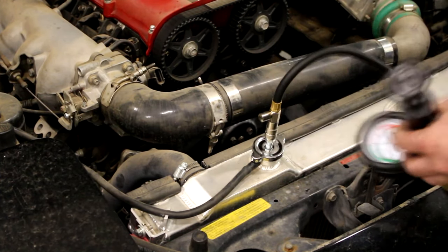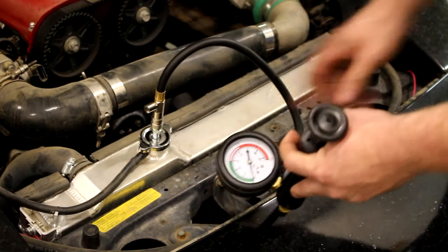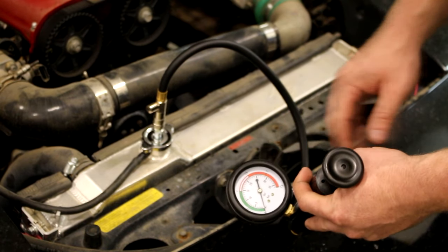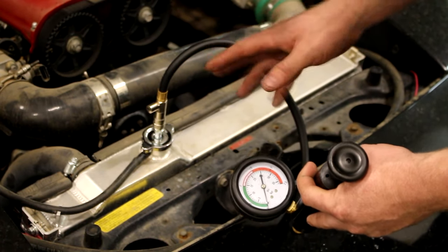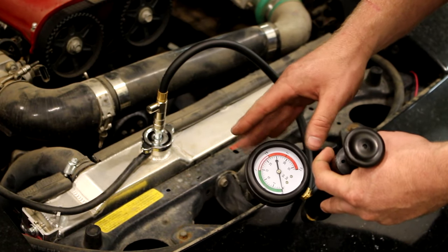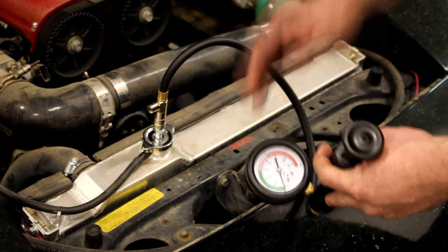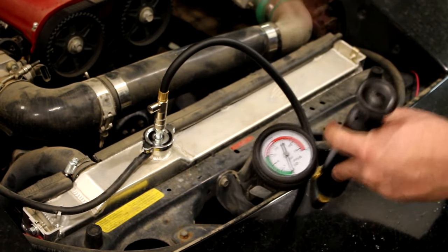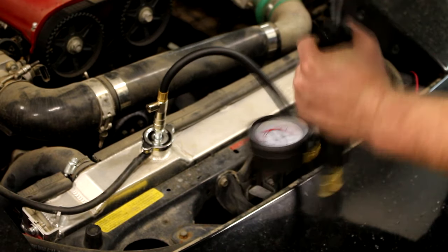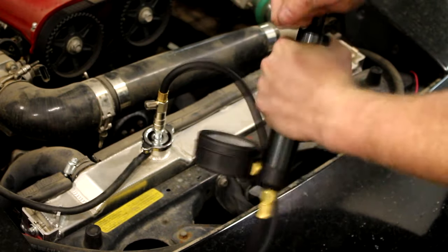That snaps on, and then I've got my pump here and I go ahead and pump this up. One thing to consider: don't pump this up all the way and put way too much pressure in the system — you can cause leaks and break things. Look at what your radiator cap is rated for. The one I have right now is a 16-pound cap, so I can go to 16, 17, maybe 18 pounds, but don't try to go to 20 or 30 pounds or you might cause more problems.